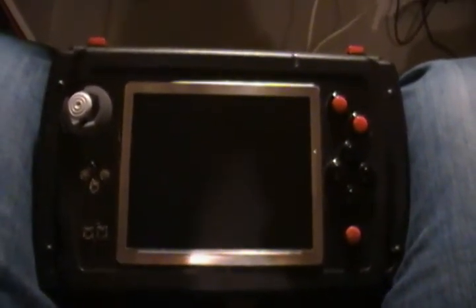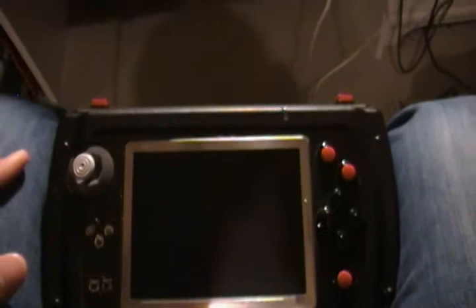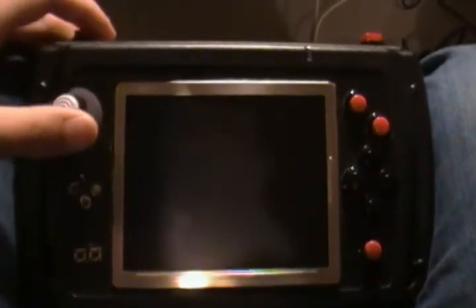Hello everybody, this is GameCube Person 111 again with a video of my completed Nintendo 64 Portable. I uploaded a progress video a long while ago and never got the chance to actually make a video of it, so I thought I'd show it off now.